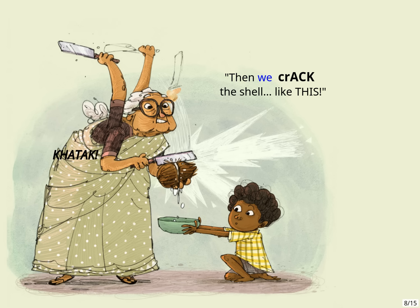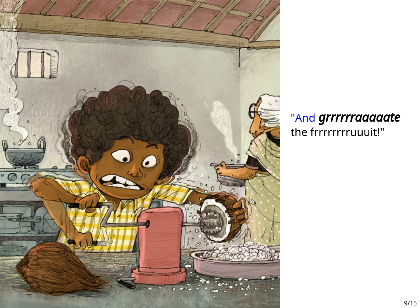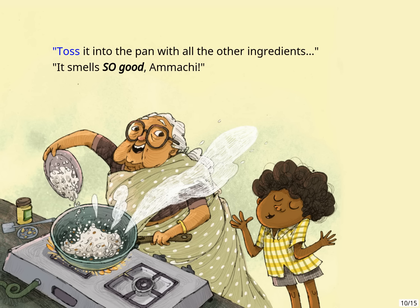Then we crack the shell. Like this. And grate the fruit. Toss it into the pan with all the other ingredients. It smells so good, Ammachi!